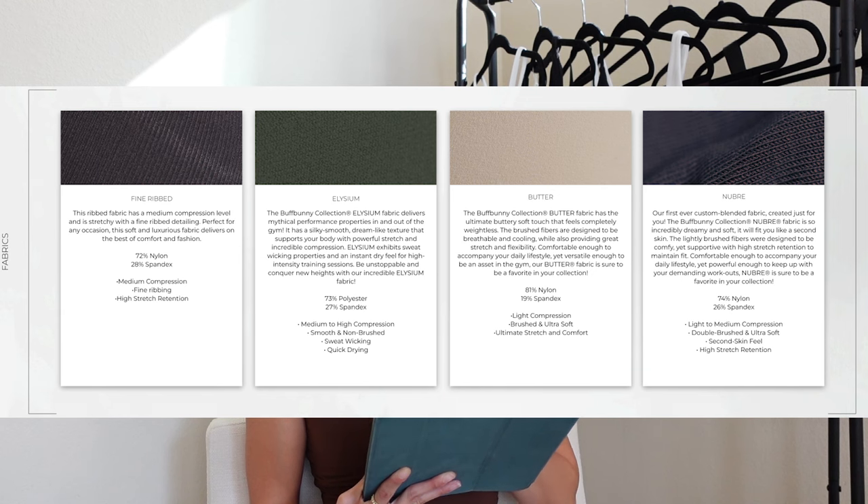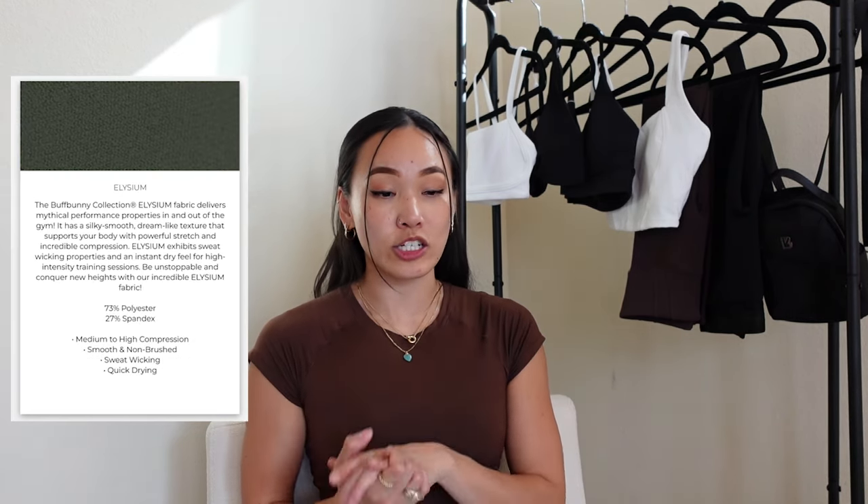Moving on to fabrics: we have the Fine Ribbed fabric seen in the Material Girl, Flailing, Elysium, Butter, and Newberry. We've seen all of these before. Quick spark notes: the Material Girl legging fabric is super stretchy and very plush to the touch — low to medium compression on me. Elysium is Buff Bunny's prime performance fabric — a little shinier, on the slicker side, high compression. Butter and Newberry are both brushed but different: Newberry is denser with solid medium compression, while Butter is thinner, lower compression, and great for athleisure.